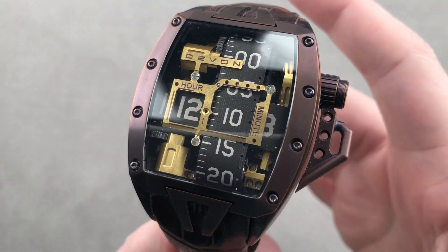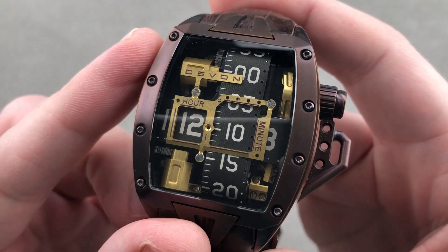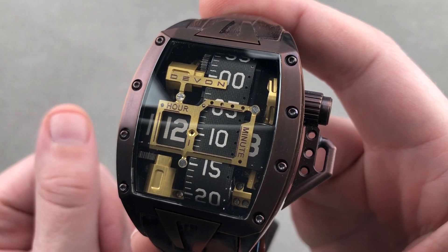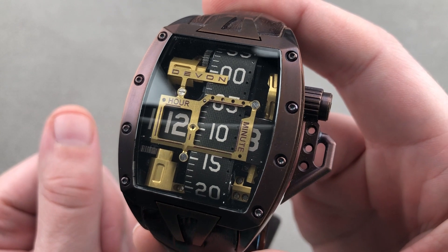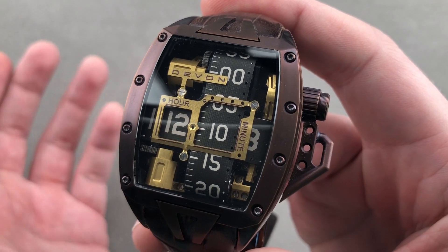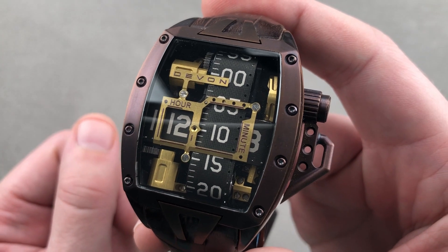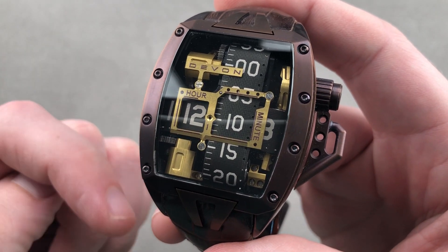Hi, I'm Tim. Welcome to Watchbox, and thanks for logging on. If you enjoy this watch, for once we're not talking pre-owned. We're actually a dealer of these, an authorized dealer on the Goffberg side of the company. So if you're interested in a new purchased Devon Tread with warranty, give me a ring — tmaso at thewatchbox.com. It's in the description below.